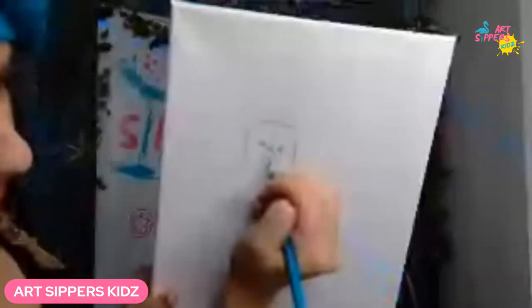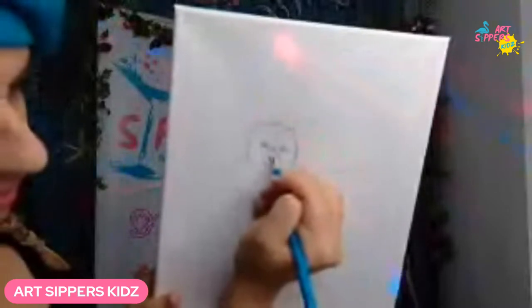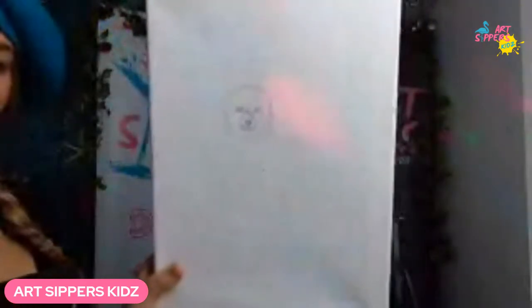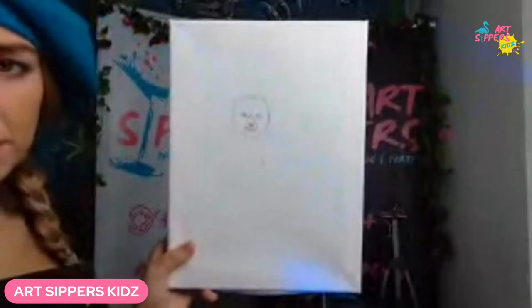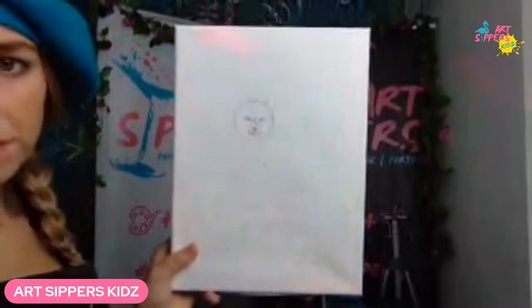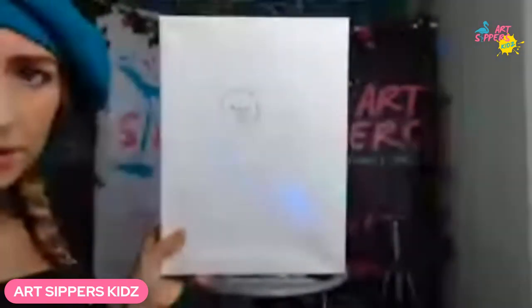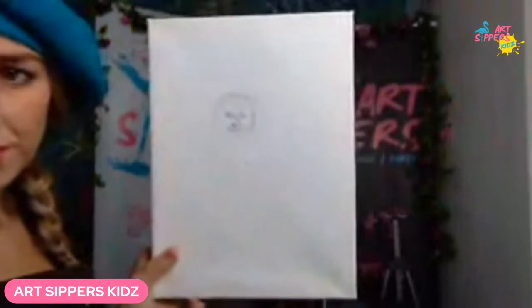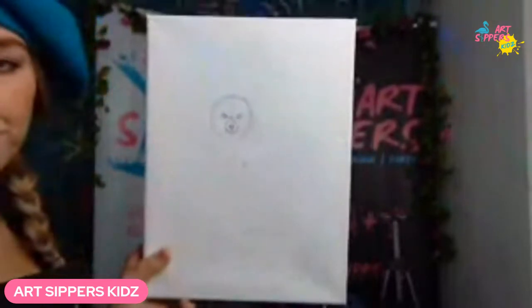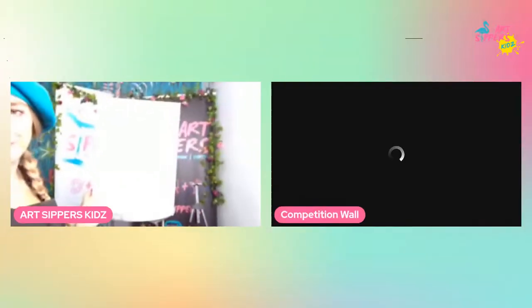Now add the nose — it's almost like a little rounded upside-down triangle, sitting just above the mouth. Draw it nice and softly. Let us know in the comments if the camera is in focus — sometimes it goes blurry. If you're struggling to see, let us know and we'll see what we can do with our tech.